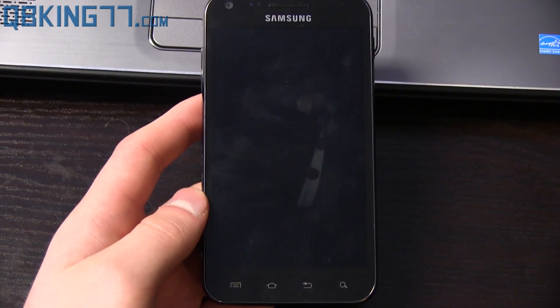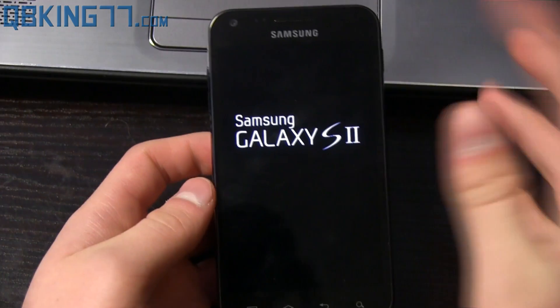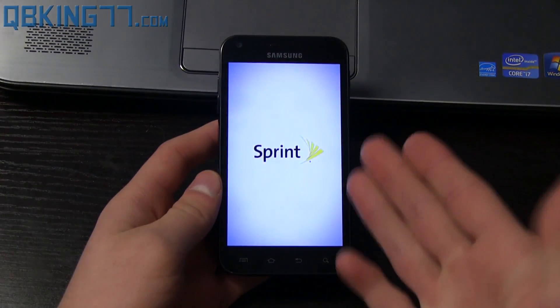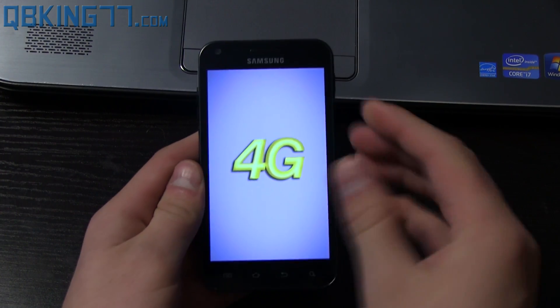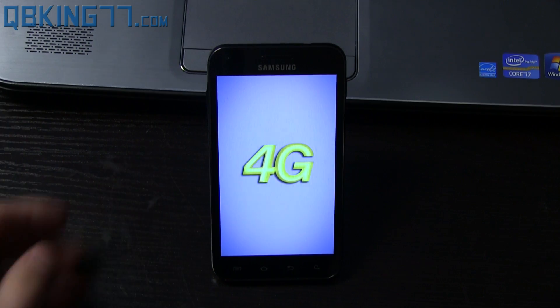The update is done installing and it automatically rebooted. If it does not, just hit 'Reboot system now' with the Power button. You will see Samsung Galaxy S2 boot up — it does not have a new boot-up screen. The first boot-up might take a little bit longer since it did do an update.